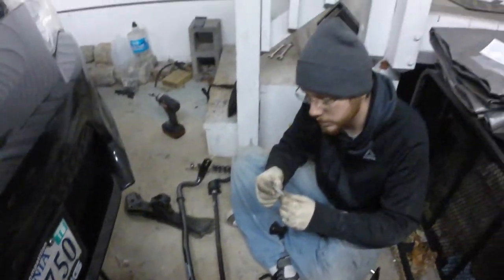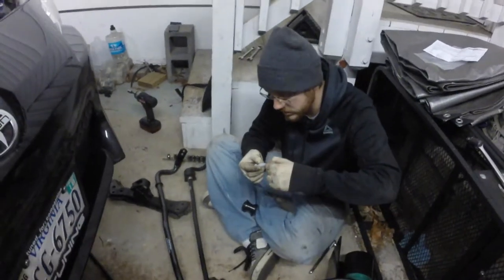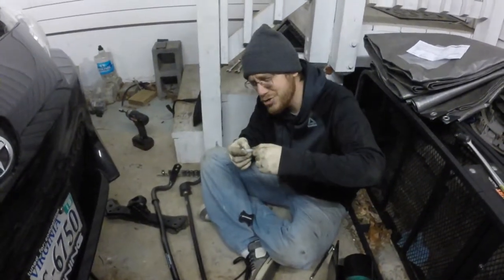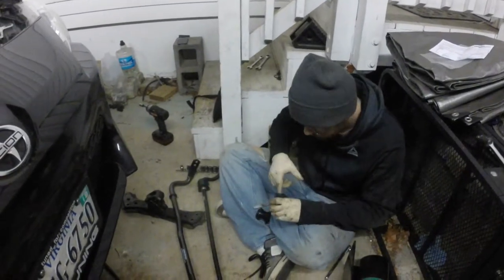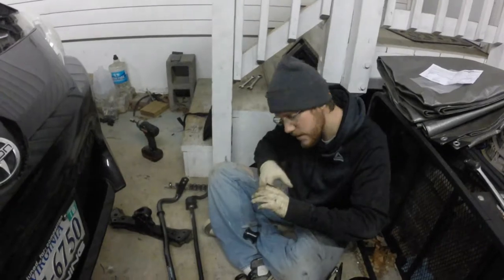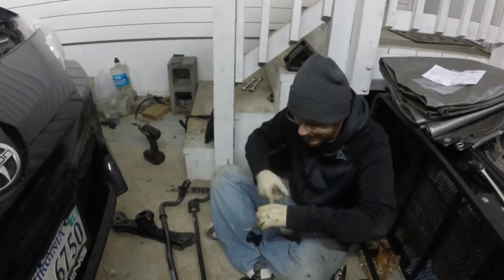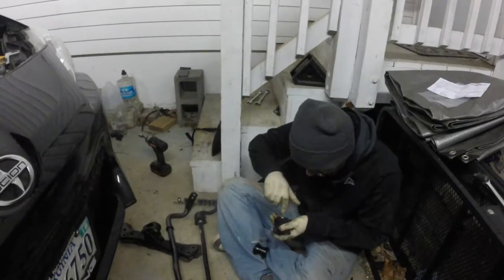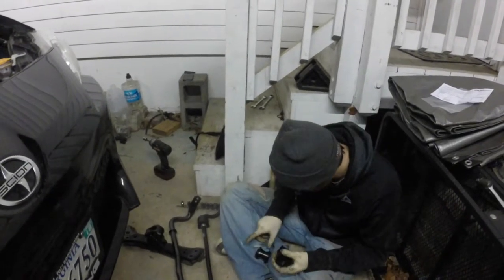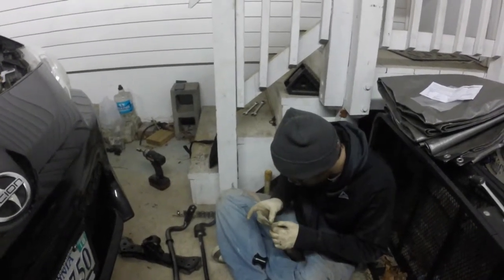Once you've done that you just switch the bars out, put your new bushings in, and make sure you've got them nicely lubed up. Then we'll re-bolt the sway bar into the car and that's it. Put the tires on and call it a day.